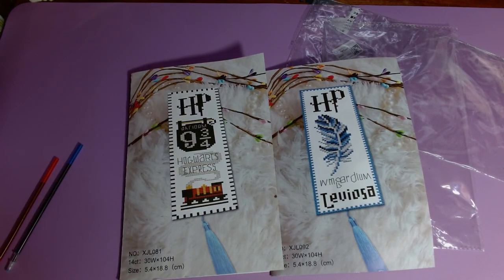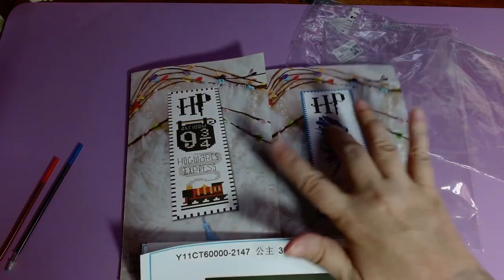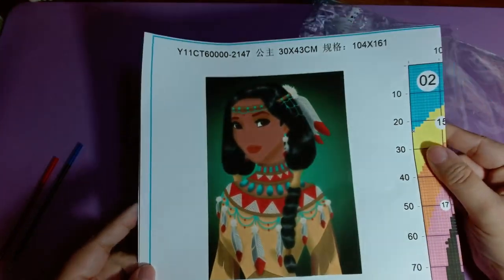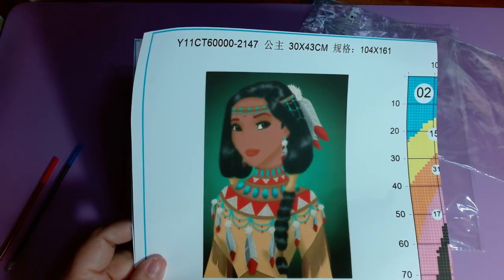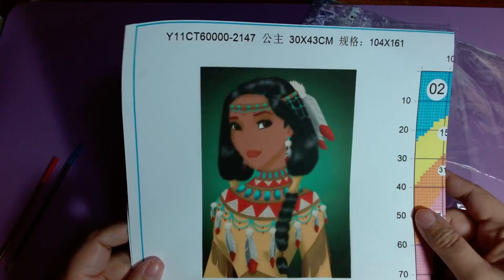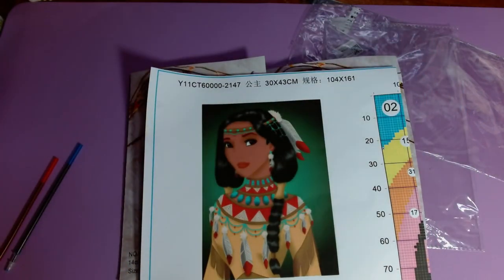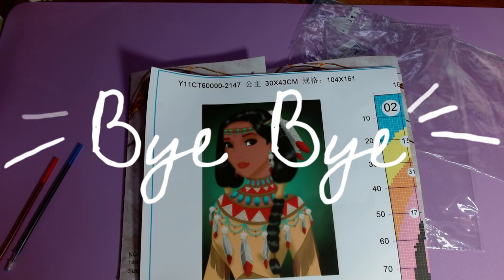So those are the three kits I'm going to show you in this video. These two I bought; this was my free blind box I got for spending over a certain amount. The free kit is 11 count, 30 by 43. Still not sure if or when I'm going to do this one. But thank you so much and stay tuned for part three of my Paint Some Way haul unboxing. See you next time.